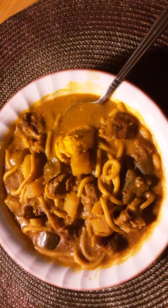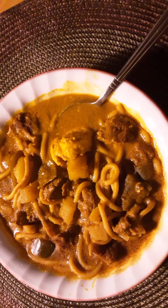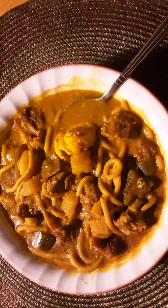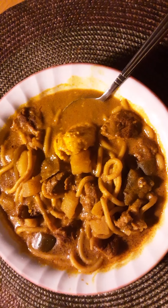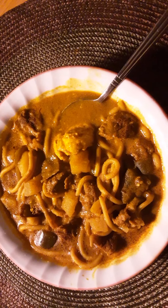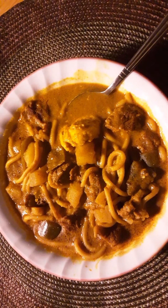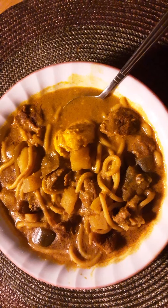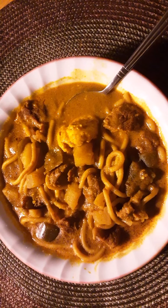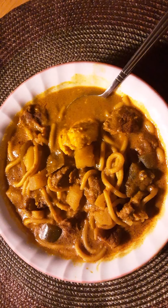I don't like to add too much salt or sugar while cooking because if you overcook them, they can be bad for you. Overcooked salt or sugar tends to react and it's not good for your health. It's safer to add a little after you turn off the stove, then mix it in well.